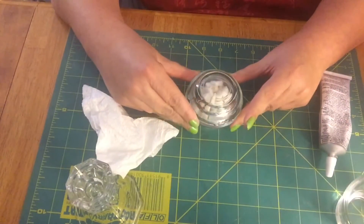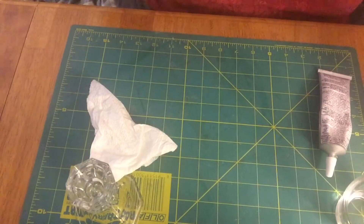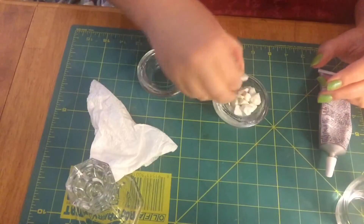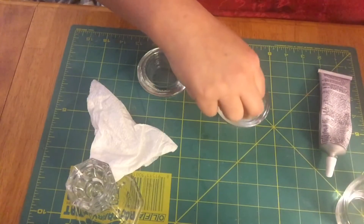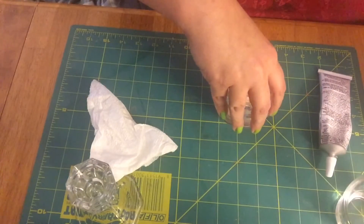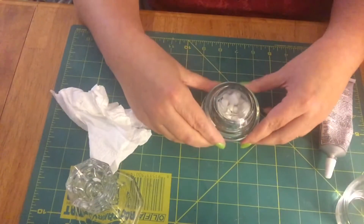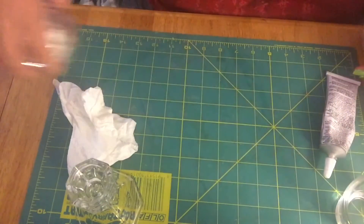E6000 is great because it dries nice and clear. I think I need to take some stones out — I think I have too many. Another thing about using E6000: you don't have to worry once you glue it down, it's down. You have time to work with it, which is better. I'm going to stick that off to the side.